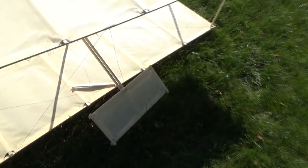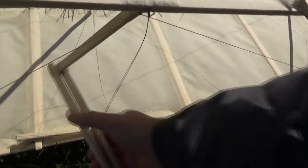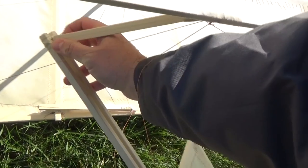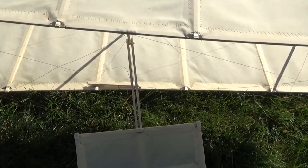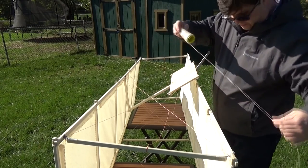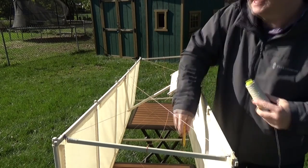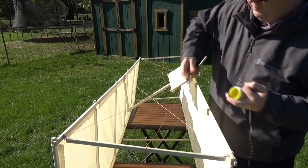Well, it immediately snapped, which I suppose is somewhat predictable because I did notch this spar exactly at that point in order to securely fasten the lashing. It's time to think about a field repair and see if we can make another attempt. I'm sure the Wright brothers experienced quite a few setbacks, so I can't sit here and whine about this. I just have to try to figure out a solution and see if I can keep moving forward.